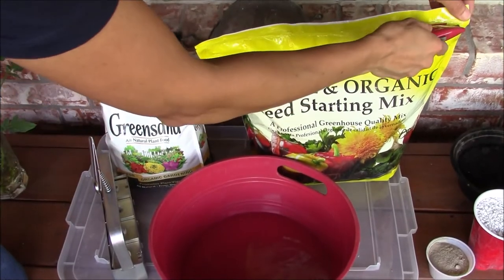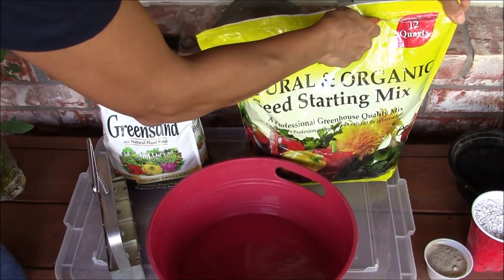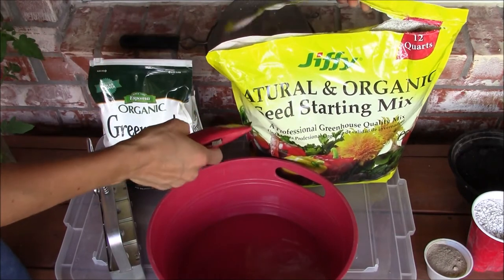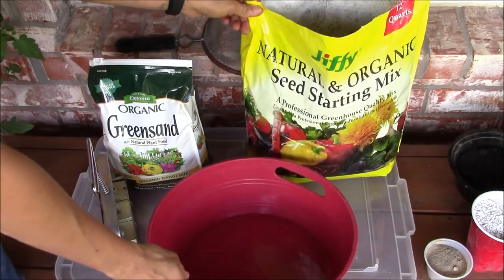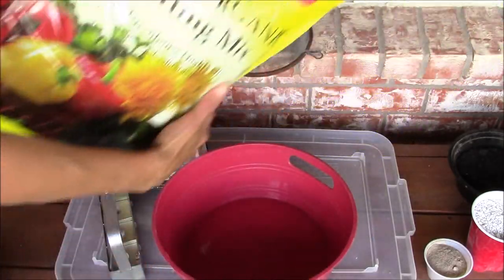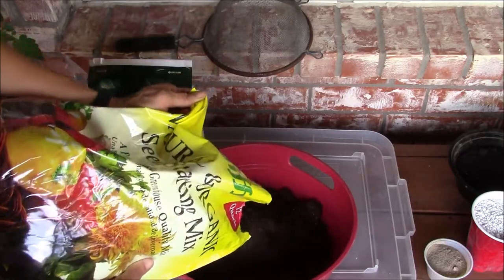By pressing the handle you will apply pressure to the seed starting medium inside and this creates the soil blocks. I'm using a container to mix all the items to prepare the seed starting medium. Here I'm opening the bag of Jiffy's seed starting mix and adding a generous amount to the container, as this is going to make up the bulk of the seed starting medium.